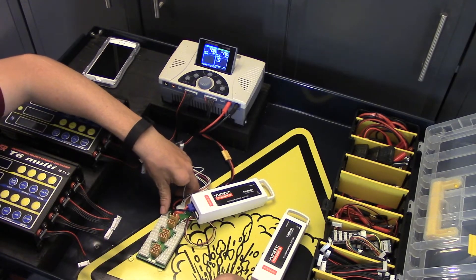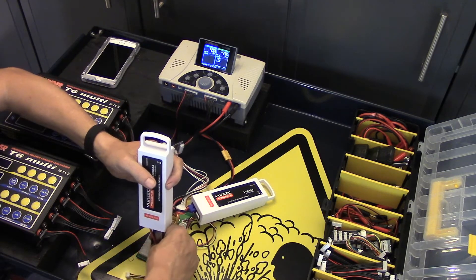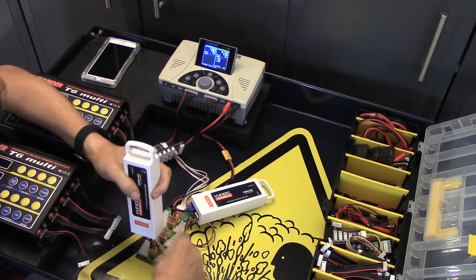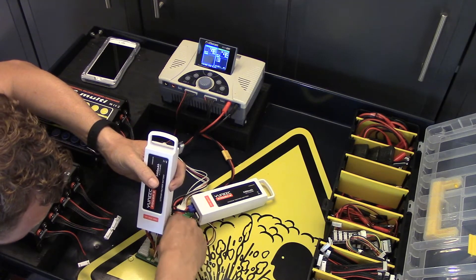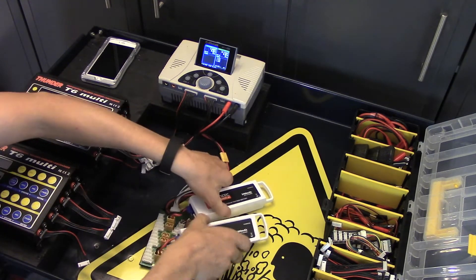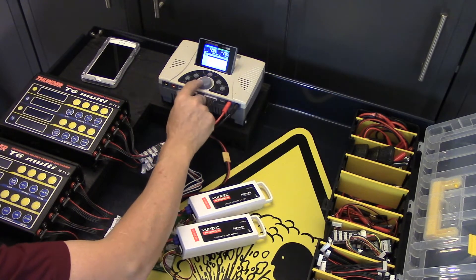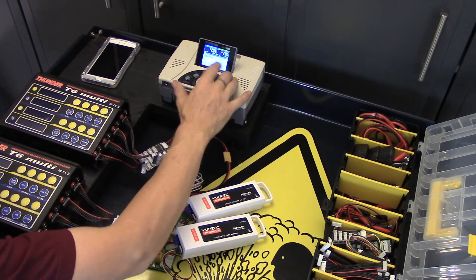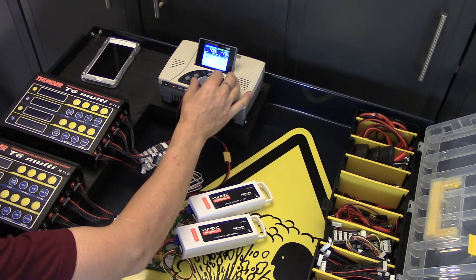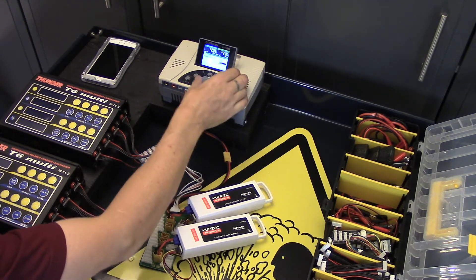I use the iCharger 4010 Duo for most of my charging needs. When I do two of these, I actually charge them at 12 amps.